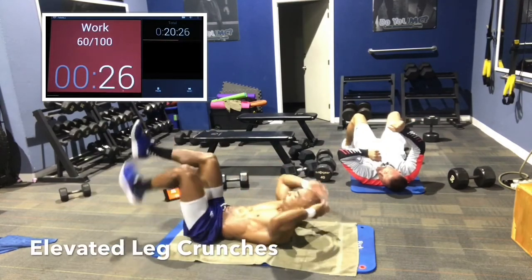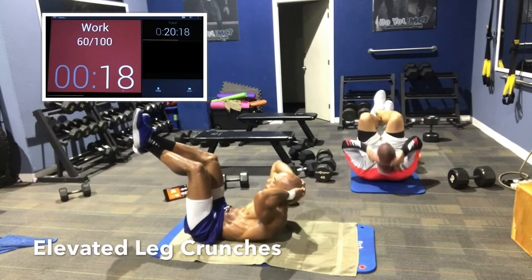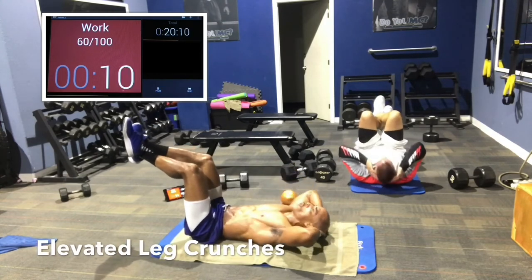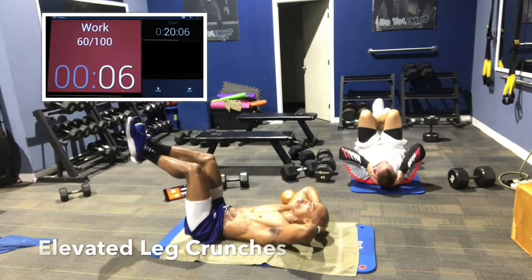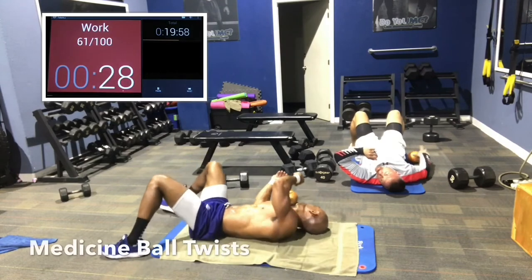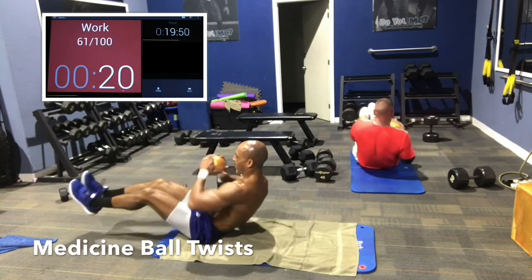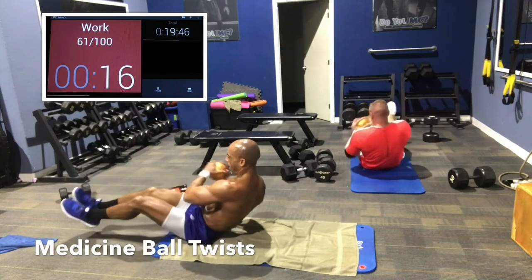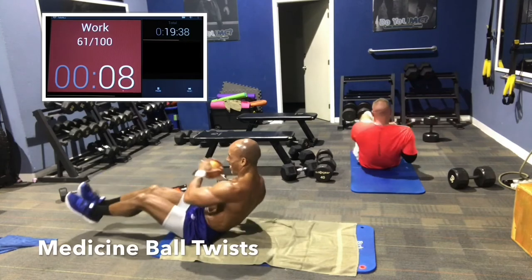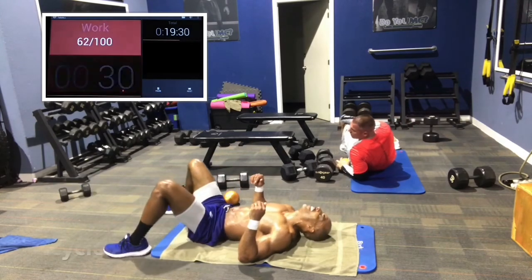Now crunches with elevated legs — this keeps the blood in the core area, makes it work more. Come up and squeeze. You can go slower or fast. Legs are up, squeeze those abs. Grab the ball again — now we're going to do twists. Knees bent, leaning back slightly. If you can, have your feet off the ground. If that hurts your back, put your feet down. Squeeze the core, lead with the elbows not the hands.